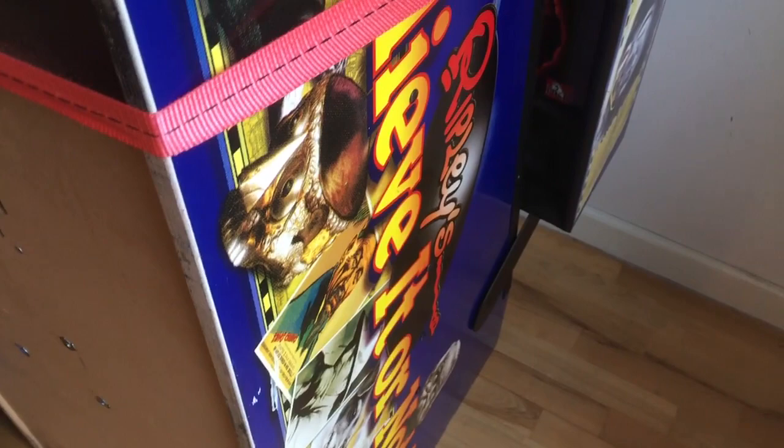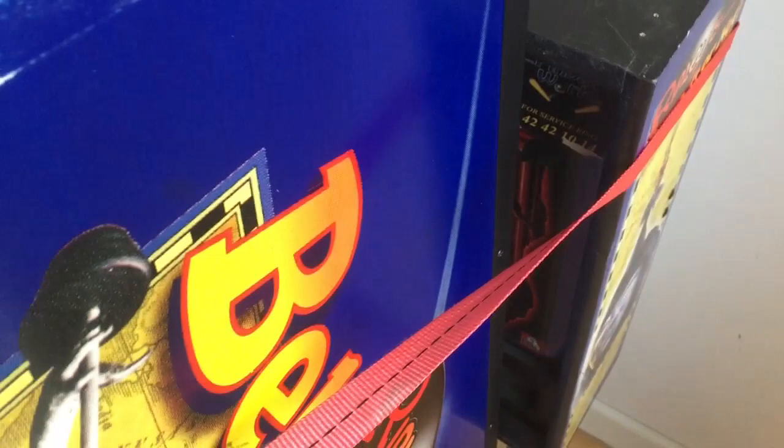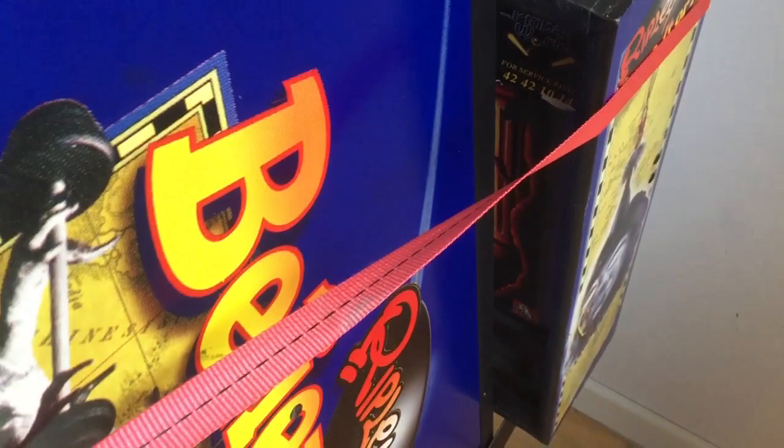This one has got a packed playfield - so many awesome shots. Back then they were really putting a lot of stuff on the playfields and this is from that era. It's a popular pin and I don't know how many were made, but they're not seen for sale that often.